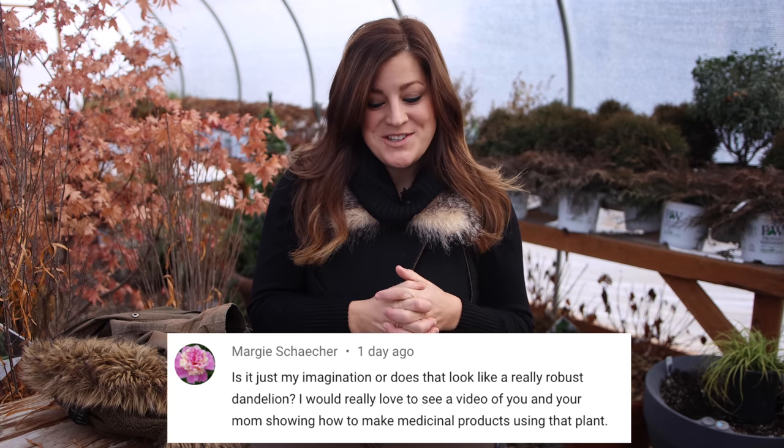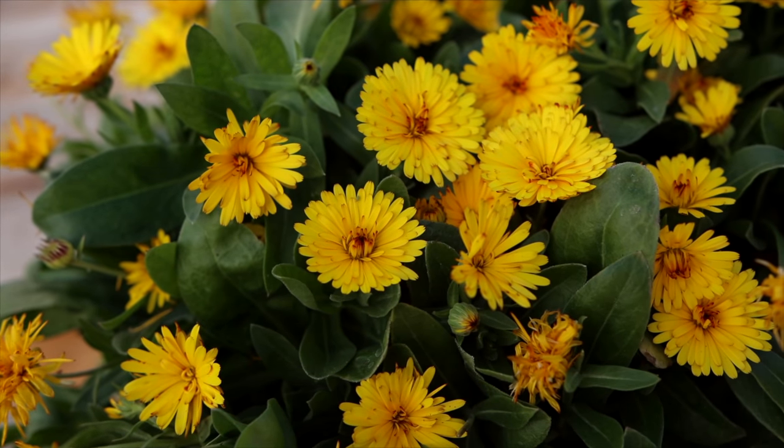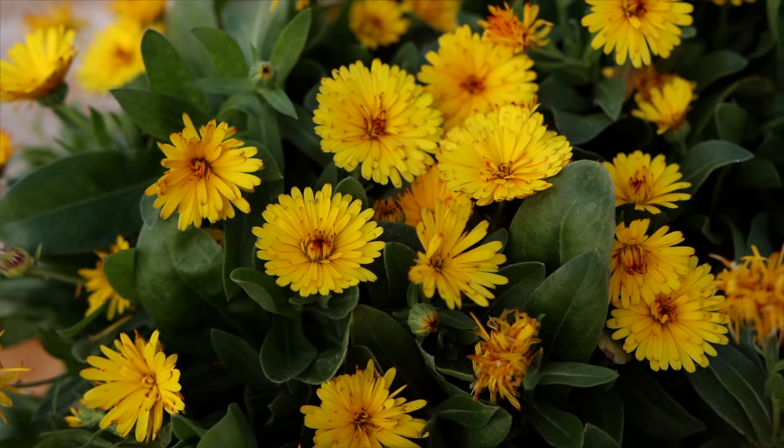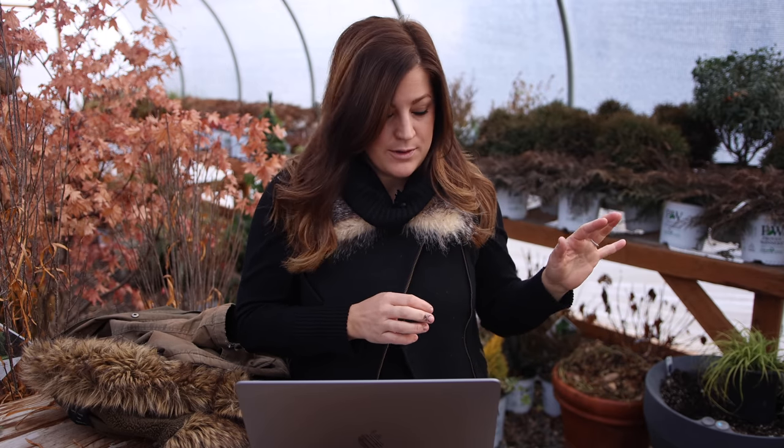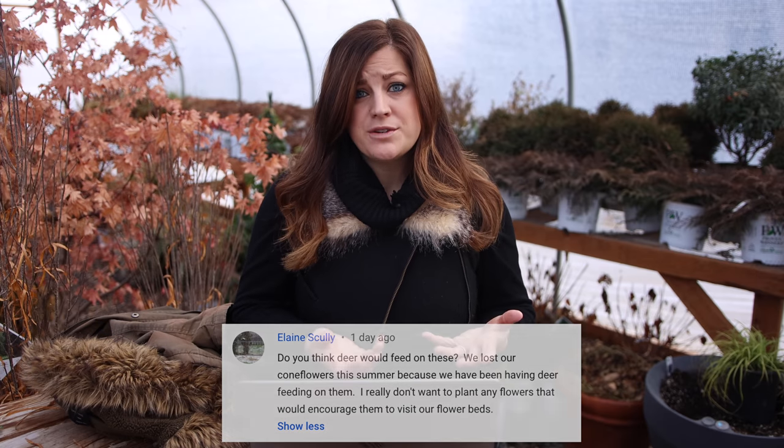Margie said, is it just my imagination or does that look like a really robust dandelion? I did not think that until somebody said it — I saw several comments saying it just looks like a bunch of dandelions. The flowers definitely look dandelion-esque, but the leaves look way better than dandelion foliage and this one isn't going to take over your yard. Elaine says, do you think deer would feed on these? The Lady Godiva yellow and orange are resistant to deer.